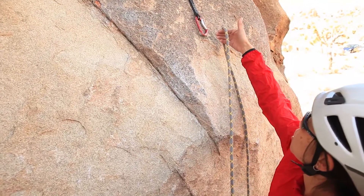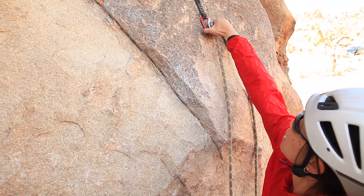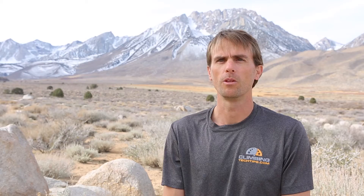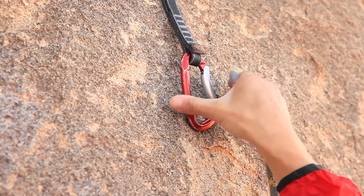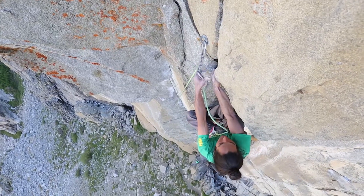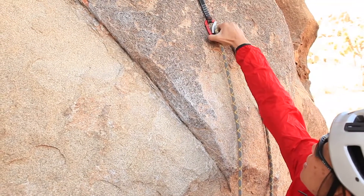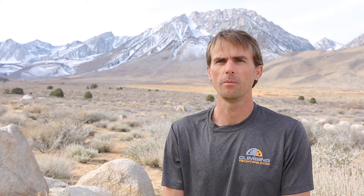A second style is to hang the rope in the notch between your thumb and the rest of your hand. Then grasp the spine side of the carabiner with your remaining four fingers. Start to make a fist while using your thumb to push the rope into the carabiner. Then pinch the rope between the pointer and middle finger, push your thumb against the spine of the carabiner, and push the rope in.